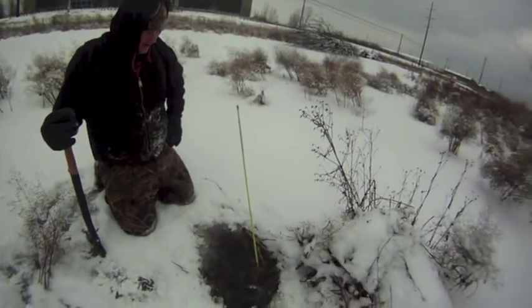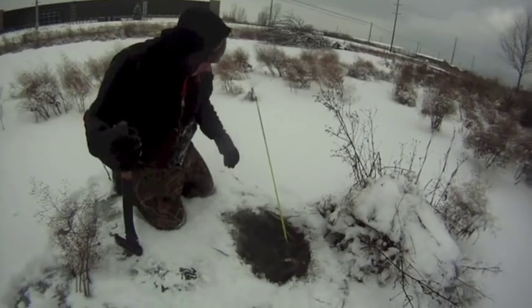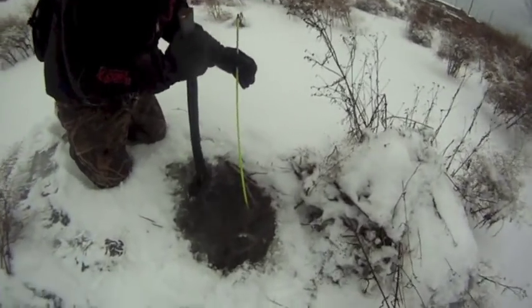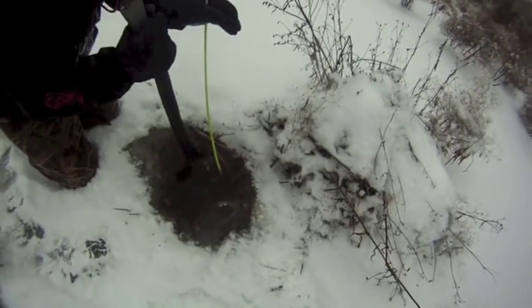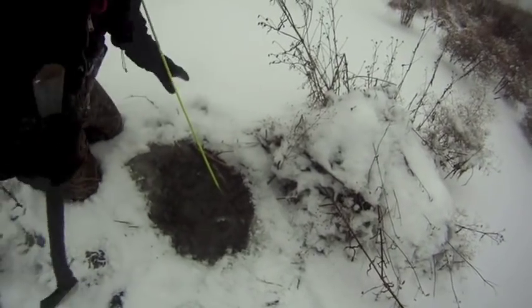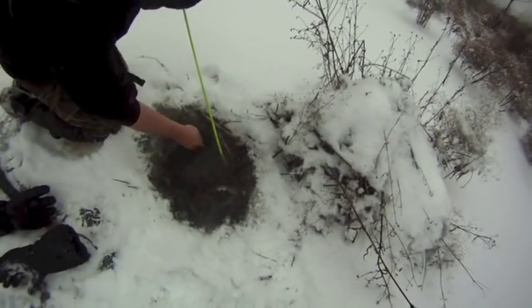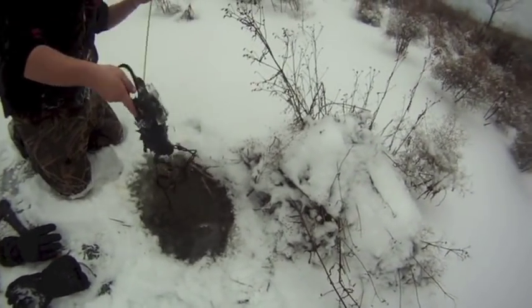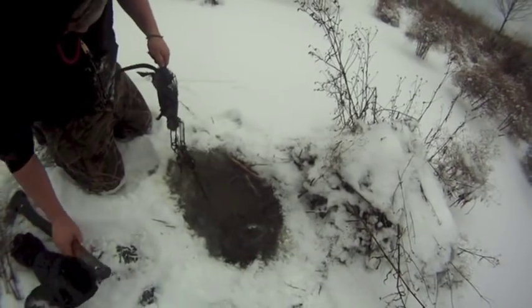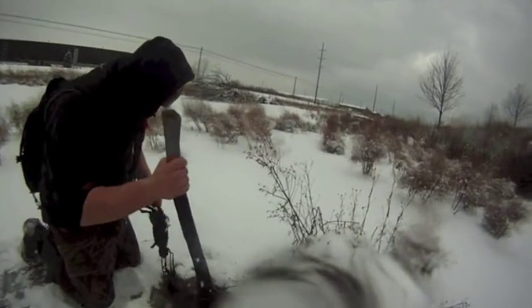Hey guys, Michigan Trappers Nick and Justin here. Out checking the line again today, it's Thanksgiving day — happy Thanksgiving everyone. Chopping out this set here, as you can see we got a rat in here and he's pretty frozen in. Like we showed you in the other video, I don't really want to damage the fur too much, but it looks like I popped him free. I'll reach in there and pull him out for you — it's another rat, isn't the biggest one ever, but they always turn out to be bigger.